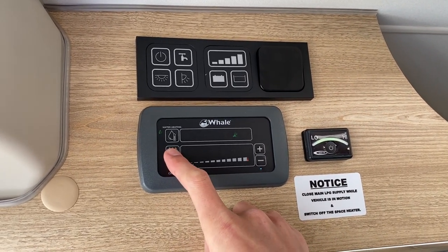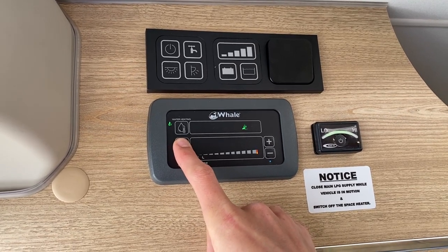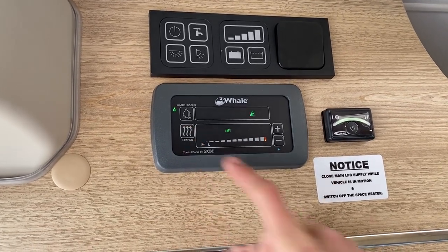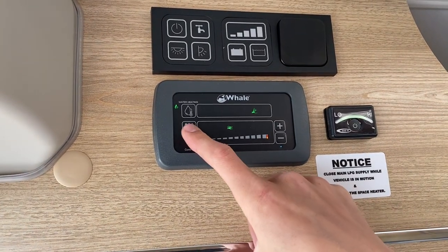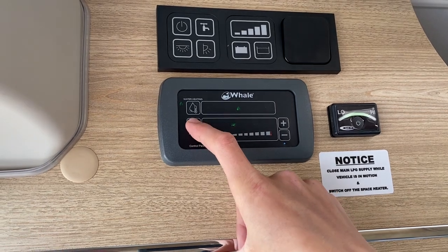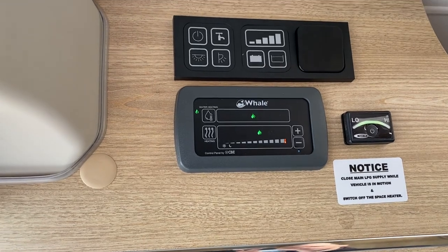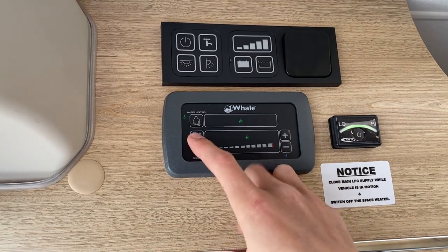Below you have your central heating — air blowing. You have one, two or three kilowatts of electric, or gas on its own for wild camping, or gas combined with two kilowatts of electric for the winter when you want the van nice and warm and toasty. If you've paid your site fees, don't waste your gas — use electric. In winter, you can put the hot water on gas and electric and the heating on gas and electric to get both hot water and heating far quicker.